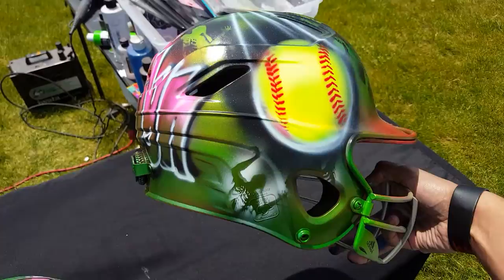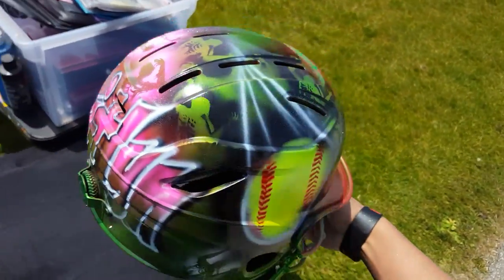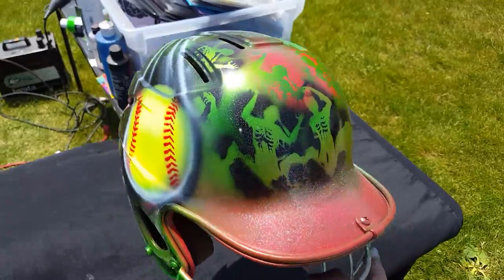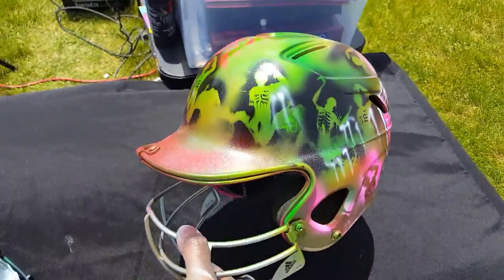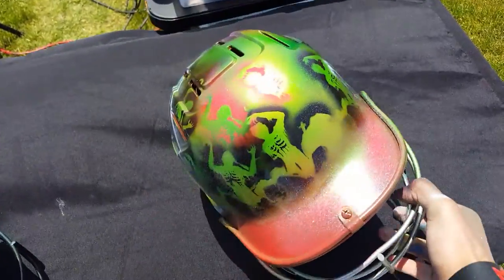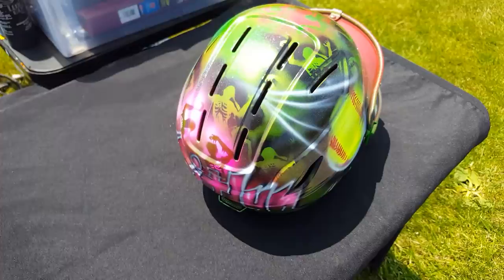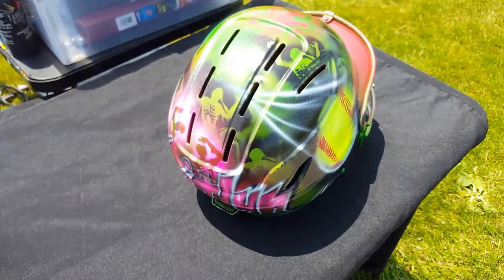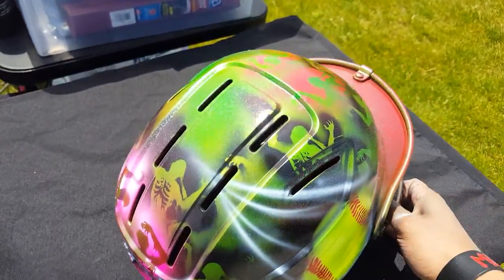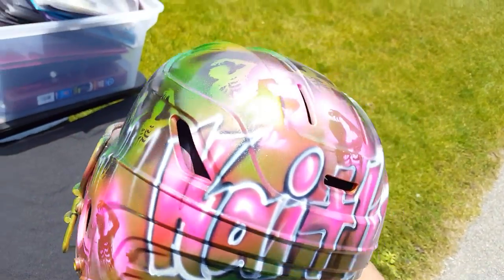This is a zombie one, a really cool one with the name T-Lim on the back. Zombie stuff right there. Airbrushed with an Iwata Eclipse airbrush and then clear-coated with automotive grade clear.